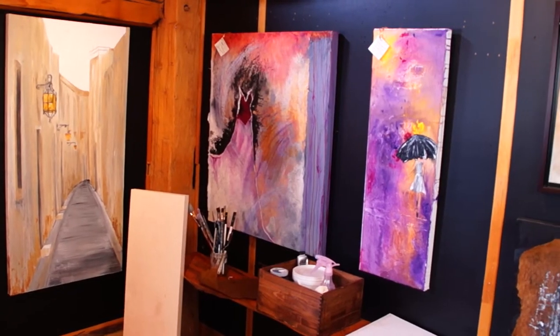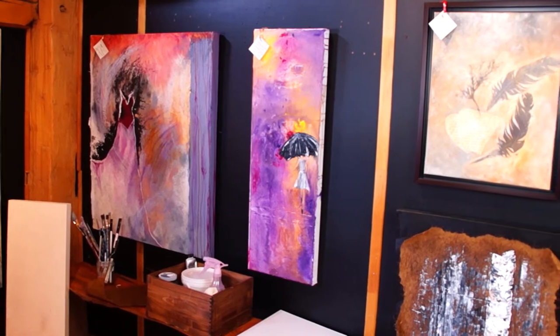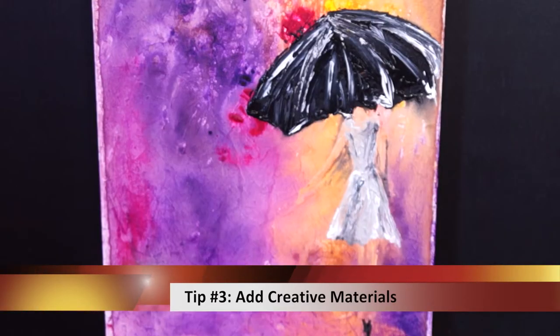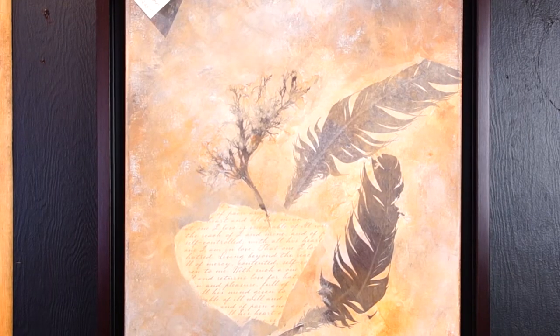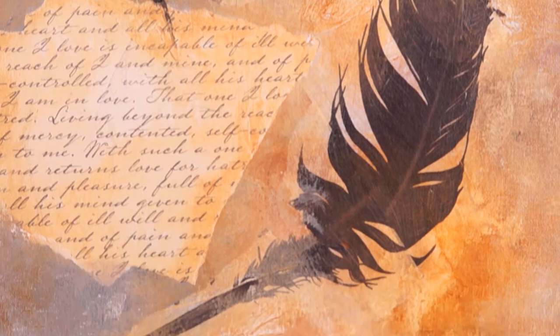If you look at the pieces that we have behind us here, really what I did was I integrated different materials. So we're using canvas and paint, but on top of that we're incorporating papers, material, feathers, taking pages from a book — a book that you love or a dictionary — words that inspire you and adding that onto your canvas and making it really personal.